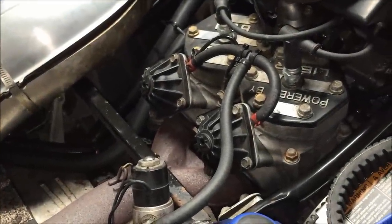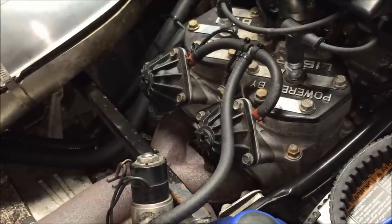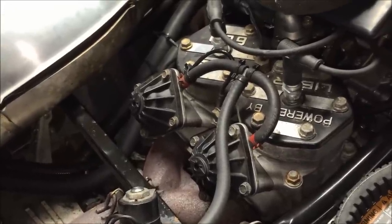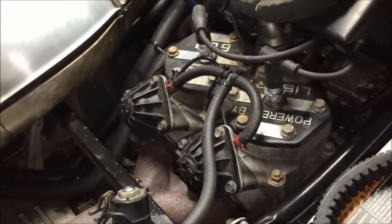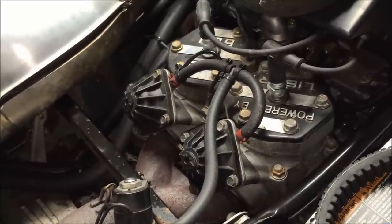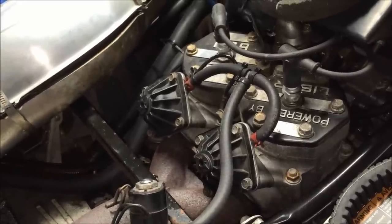Today we're going to walk through the process of removing and cleaning the exhaust valves on the Polaris 600 HO twin. This process will pretty much cover any of the 600s, whether it's a CFI or a carb model.